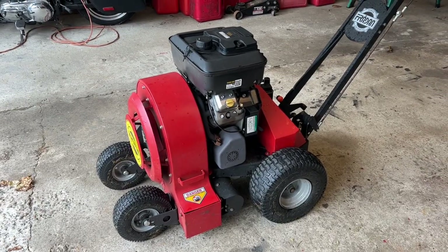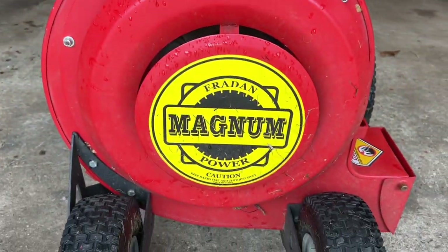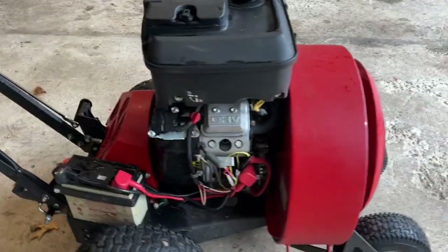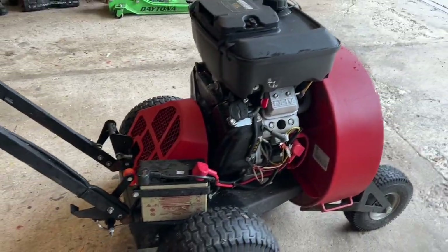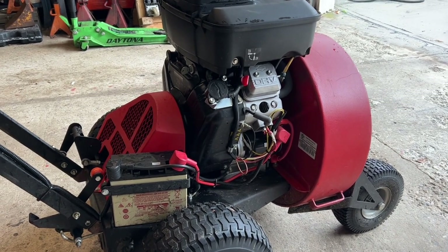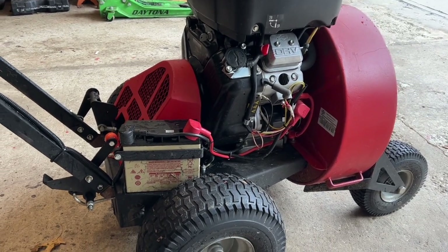Here's our blower. This is an 18 horsepower Freedom — a really great machine. This is a hydro blower, which means it goes by itself; you have to control it but it rolls, you don't have to push it.